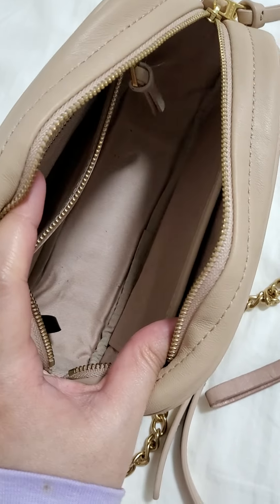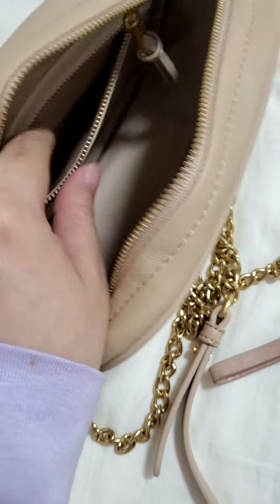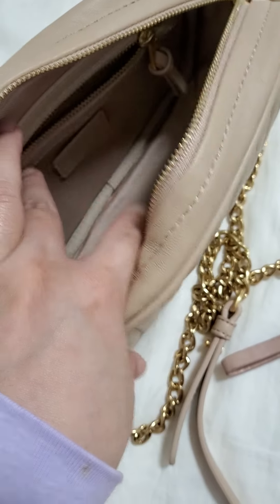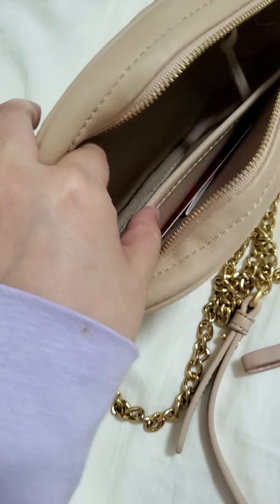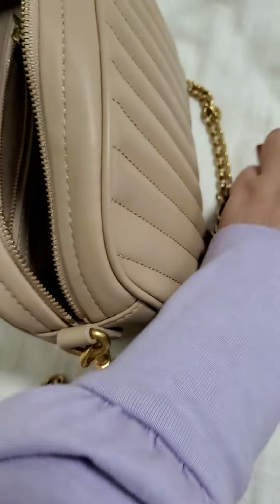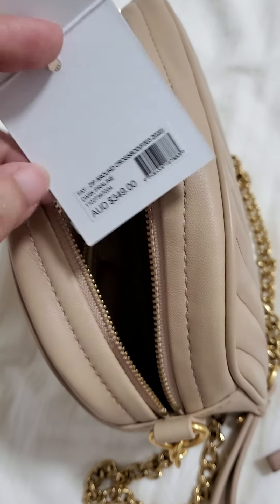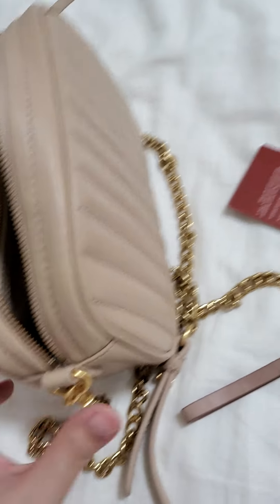On the outside it's a bit dirty because I've been using it for almost every time I go out for the past three weeks. This is the zipper compartment and there's another slip pocket in here — I have the tabs just to show you.